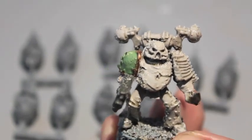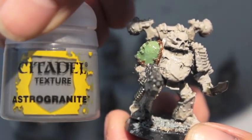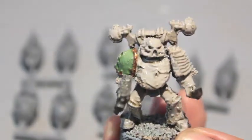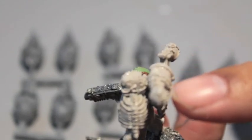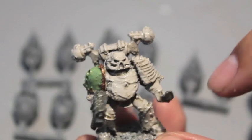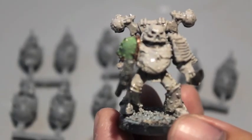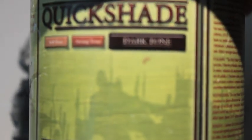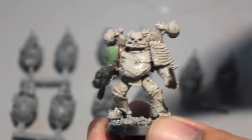As an experiment, I took some Astro Granite texture paint and I textured him a little bit to look like he's all rusted and rotting, and I'm going to eventually take some brown paints and paint up these rust spots. Then I dipped it in Army Painter dark tone quick shade, but yeah, I'm just not having very much fun with these models.